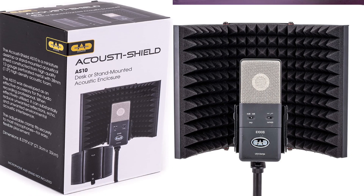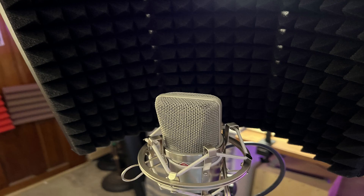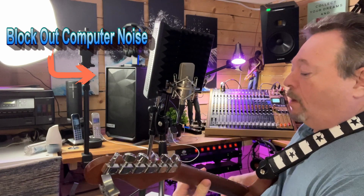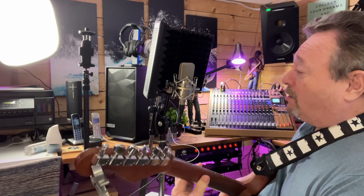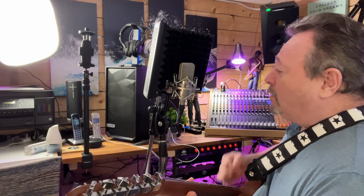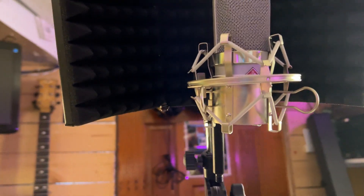The Acoustic Shield AS10 is a miniature desktop or stand-mounted acoustic shield constructed from high-quality 12-gauge perforated metal with 38-millimeter high-density acoustic foam. The AS10 was developed as an effective accessory for audio recording professionals. When effectively utilized, it can substantially reduce unwanted reflections, echo, and unwanted environmental acoustic interference. The adjustable clamp fits securely on most microphones for easy, flexible placement.